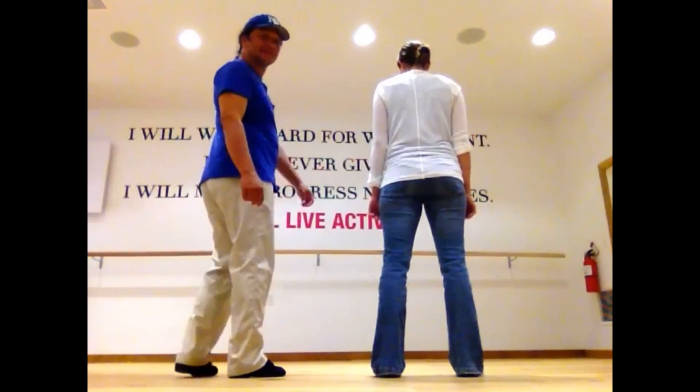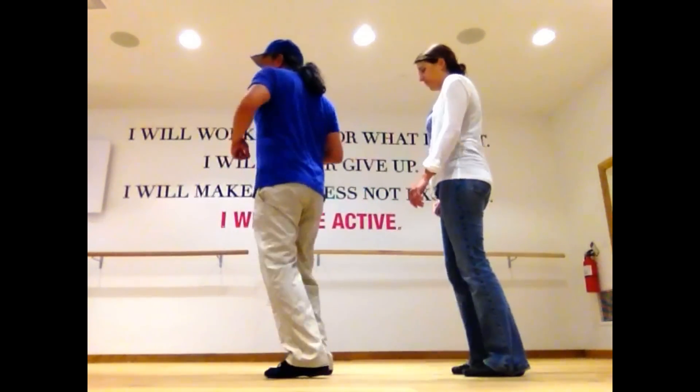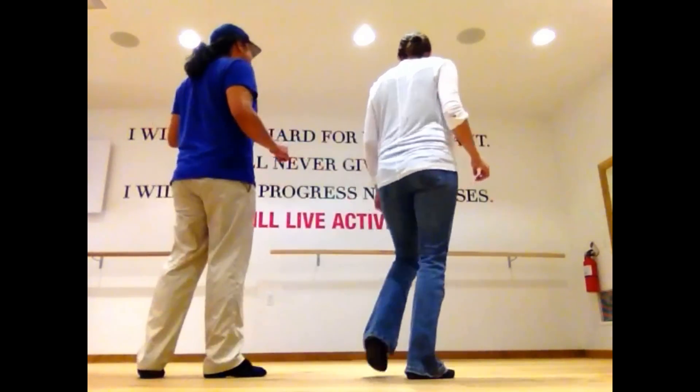Alright, from the top. Five, six, ready, go. Stomp. Right, left. Right, left, stomp. Left, right, left. Half turn, and tip. Step back. Half turn, and quarter turn. Good.